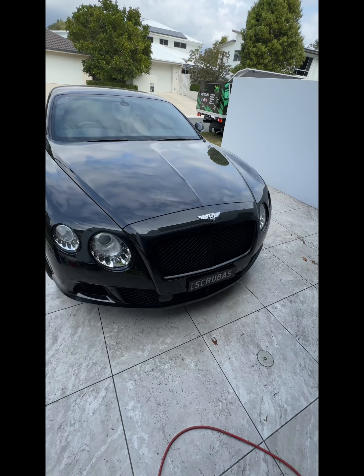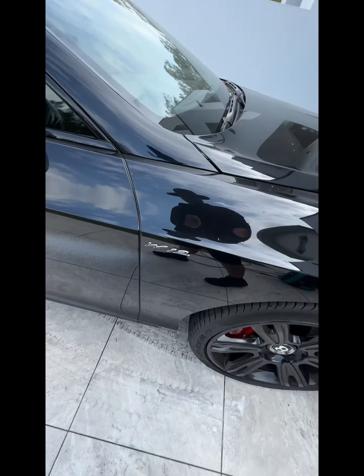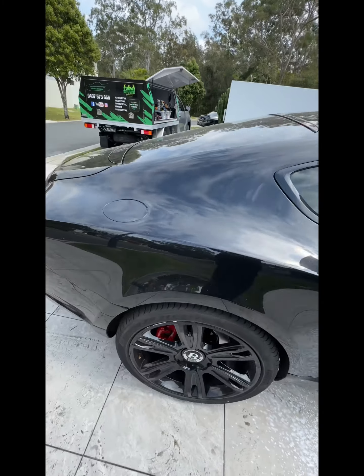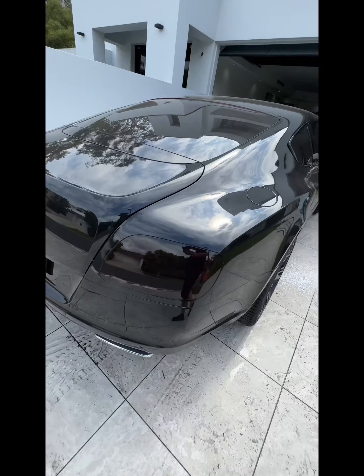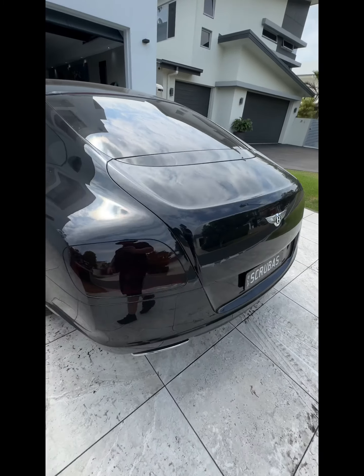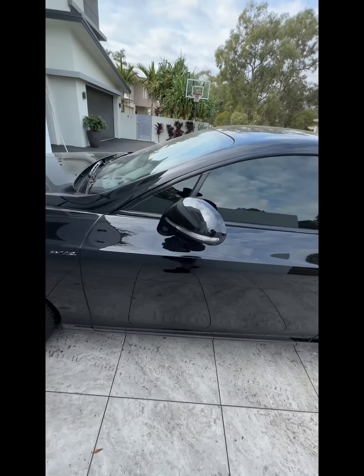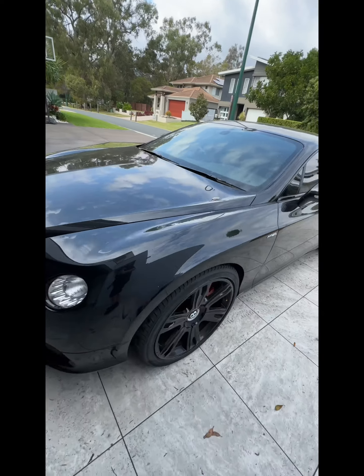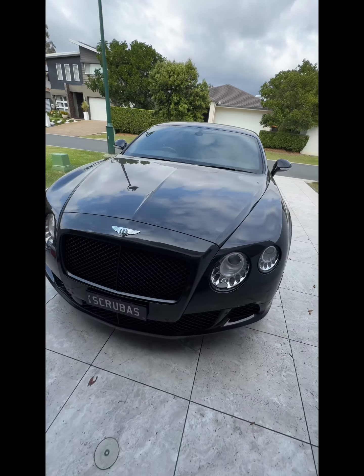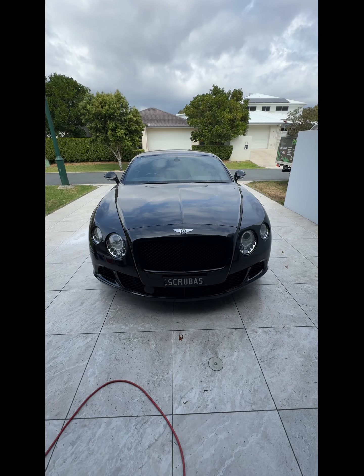Righto, so the Merc's done. Onto the Bentley GT Continental — this is an absolute stunning vehicle. Got to get me one of these as well, wonder if the wife will approve. What she doesn't know won't hurt, right? Isn't that what they say guys? Asking for forgiveness is easier than asking for permission. Anyway, see how we go. Alright, let's get stuck into this one.